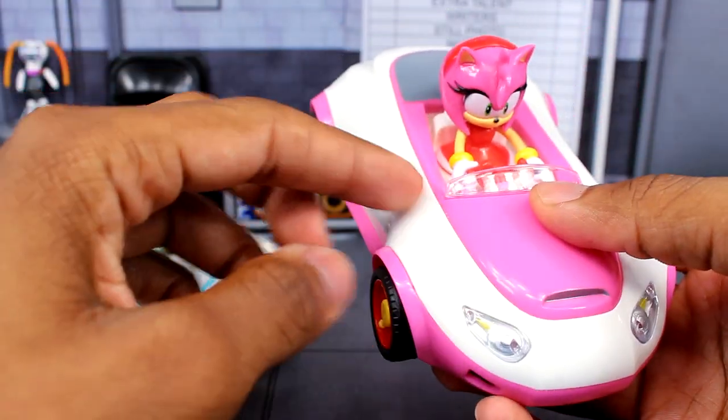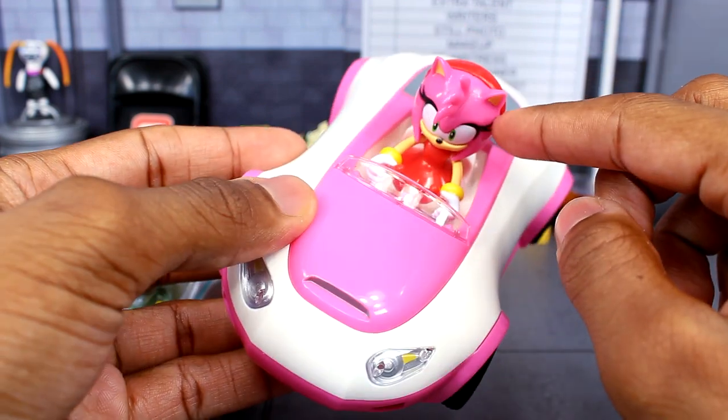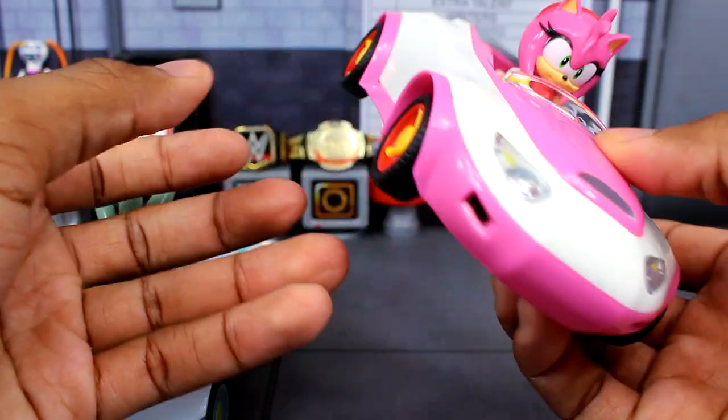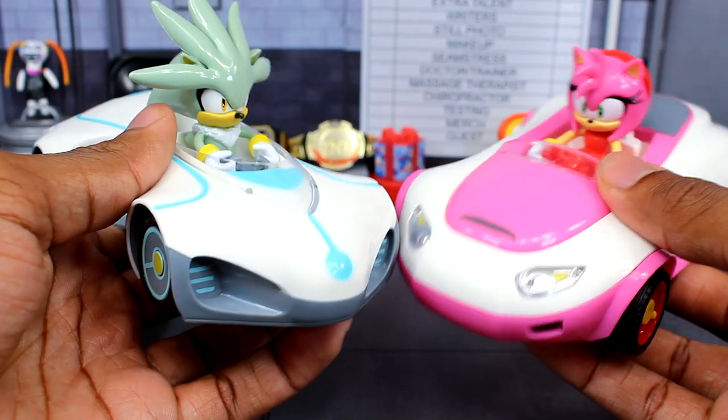This Amy wasn't actually that bad. The only problem with this Amy was that they gave the car more of a hot pink — it's supposed to be a bit lighter. Same thing with Amy, I think Amy's pink is too dark. It needs to be a little bit lighter pink. I think I do like the Amy one a bit more than the silver one.